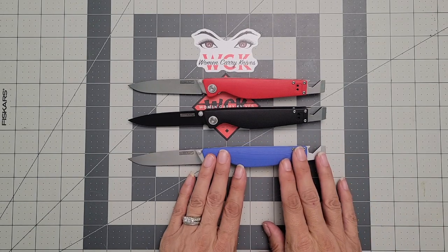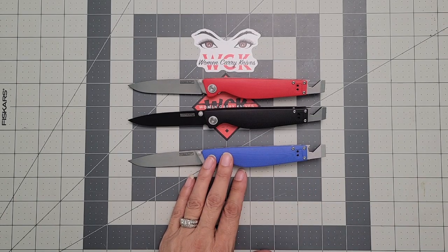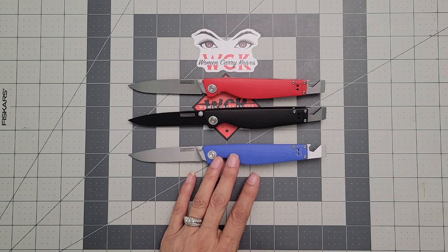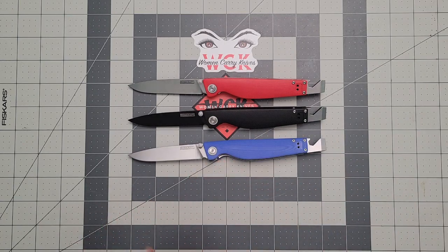This has been a look at the Rosecraft Barra, designed by Swags. It goes for $58.99 — if you use the code WOMENCARRYKNIVES, you can get a discount. All proceeds I make go right back into the channel so I can give back to you guys. Thank you so much for joining me. If you have any questions or comments, please feel free to leave them down in the comments section — I love talking to you, and until next time.